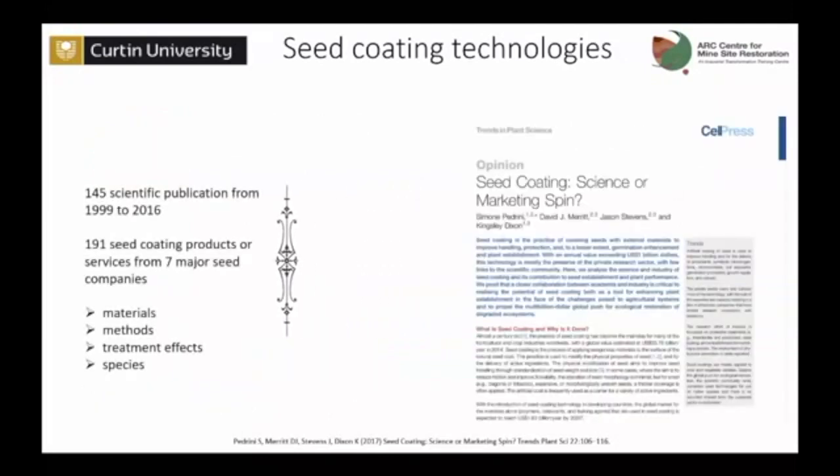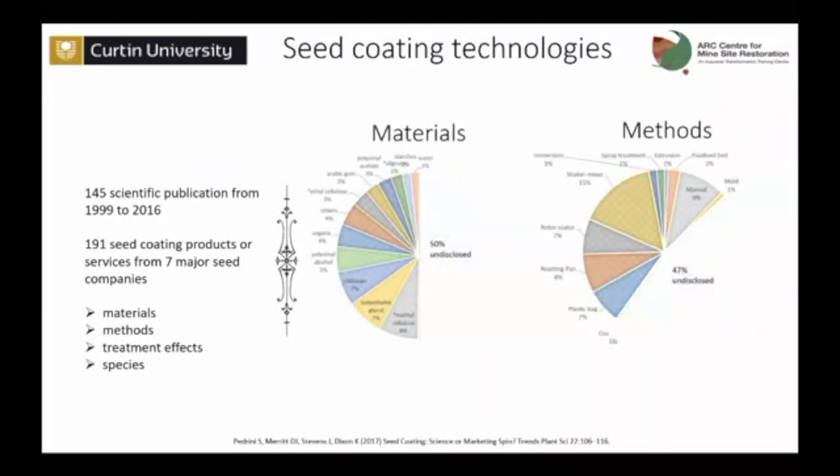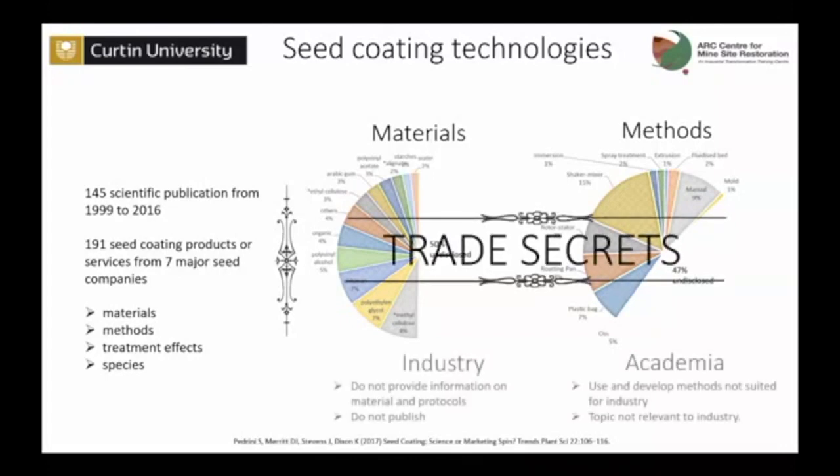We ran a comprehensive review of the scientific literature and some of the major companies performing seed coating. What emerged was that in the scientific literature, more than half of the publications did not report the materials or methods they used because the seed coating was outsourced to private companies. They would perform the coating and return the seed without telling what they had done because it was a trade secret. This is a big problem in the technology — a disconnect between industry and academia. The crop industry is way ahead of academia, but they do not provide information, not protocols, they don't publish. So we don't know how to perform seed coating.